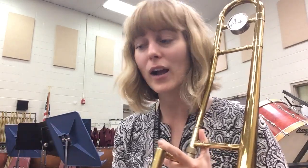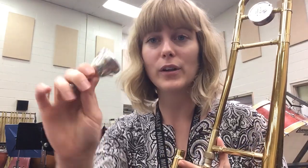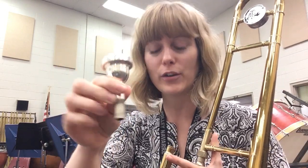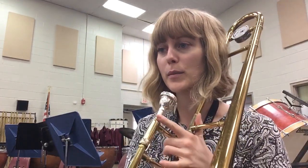Somebody was so kind as to make him two different mouthpieces on a 3D printer — that's awesome. So here's a traditional mouthpiece for trombone/baritone, and then after that I'll switch out to each of the other mouthpieces.